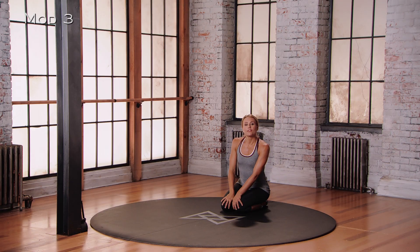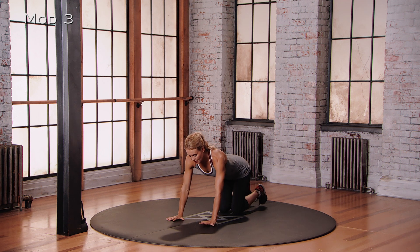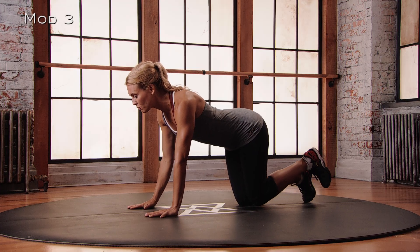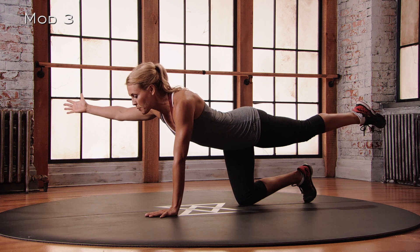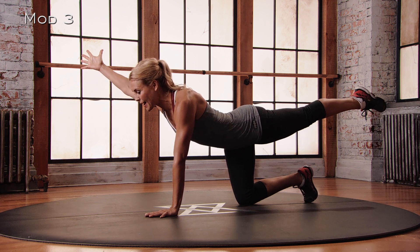This is Mod 3 for the Crunching Bird Dog. We're going to bring ourselves into a four-point position, hands under shoulders, knees under hips. Think opposite arm, opposite leg. Starting with that right arm, reach that right arm forward, left leg straight back. Bring that right arm out at 45 degrees, reaching that thumb up, pointing the left toes. Find that back line, squeeze.